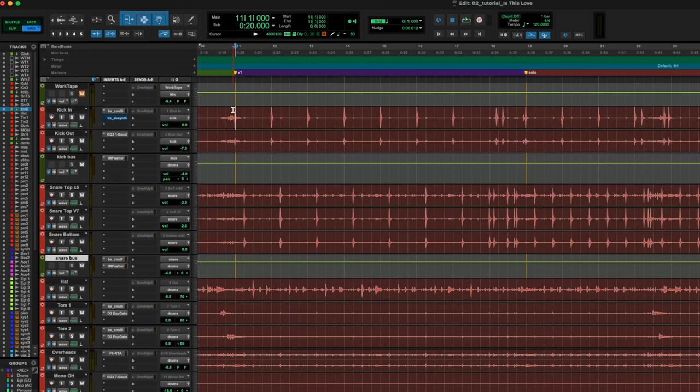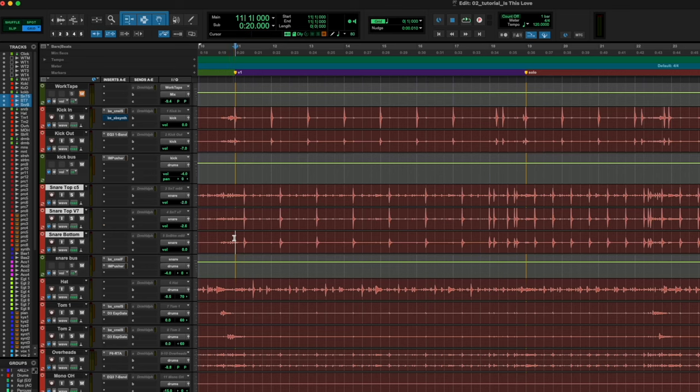Let's look at Pro Tools. I've got the entire drum file already recorded and set up. Here is the snare bus — I've routed three snare tracks, which are the snare top condenser, snare top dynamic mic, and snare bottom mic, all to one single bus. Here's what that sounds like with just the three of them.